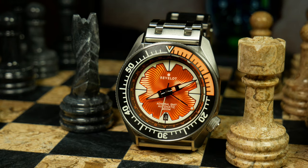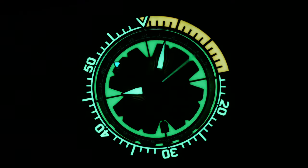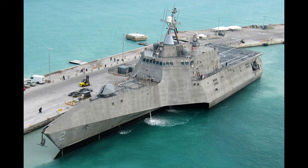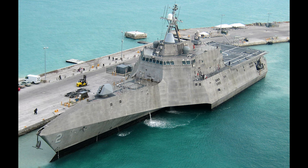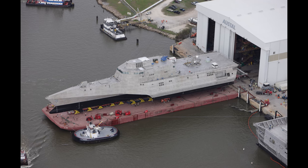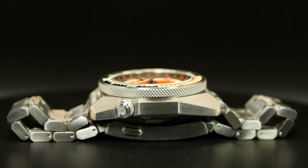This is the Revelot R10 Admiral GMT, which we'll be launching in pre-order early next month. It's a vibrant, unusual, fun, and pretty funky GMT, as well as one that may look a little confusing when you first see it — at least until you realize that the inspiration behind this is the U.S. Navy's newer literal combat ships, and specifically the Independence class, because those ships have a pretty unusual design in themselves. And once you make the naval connection, the design elements here on the R10 start to make some sense.